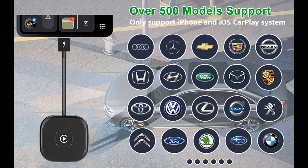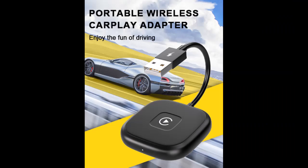High quality inner core: 5.8 GHz Wi-Fi and 5.0 Bluetooth ensure efficient connectivity and stability with this Apple CarPlay Wireless Adapter. There is no delay in using the CarPlay function. Once pairing is complete, the car is automatically connected when it is started.